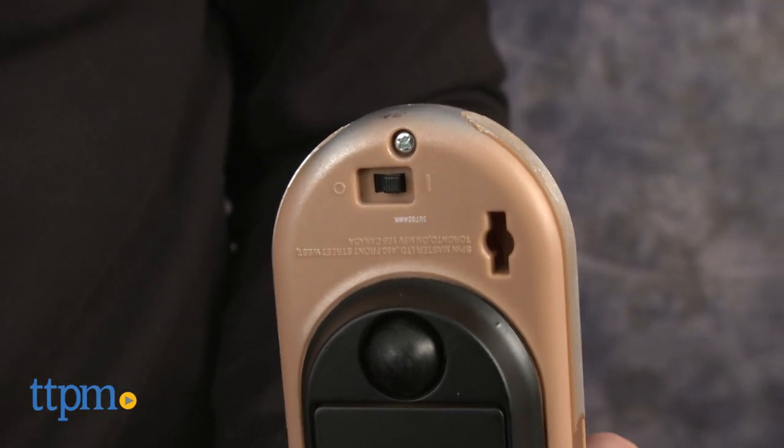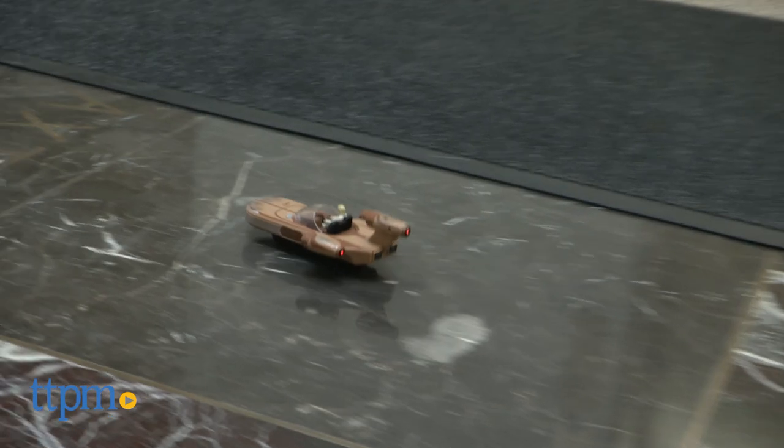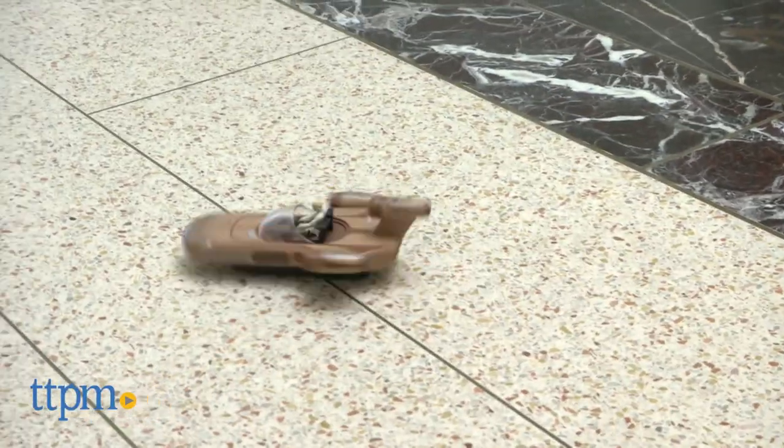It is really simple to use. You turn it on and it goes forward and back, left and right, and you can do a combination spin. It's a really basic remote control type of toy. It's age graded eight and up from Spin Master.